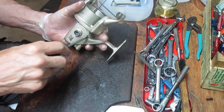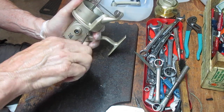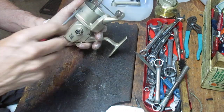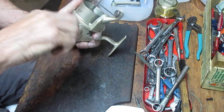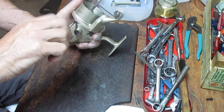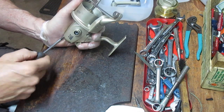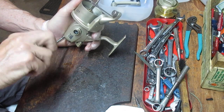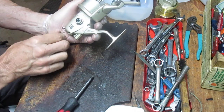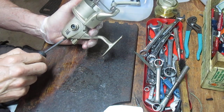We're going to take the side plate off to get to the business side of this. Most spinning reels share the same technology: a big drive gear, some form of a crosswind block, and a crosswind gear that makes the spool go up and down. For the most part it's really just a variance in sizes and how they attach the spool shaft. I don't get nervous opening these up because the technology has been around a long time and generally hasn't changed.